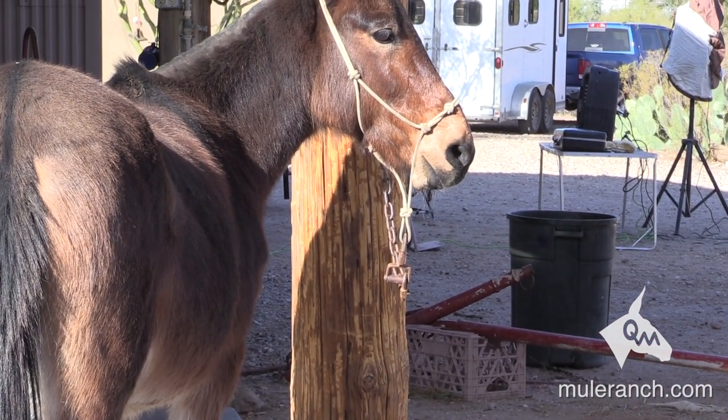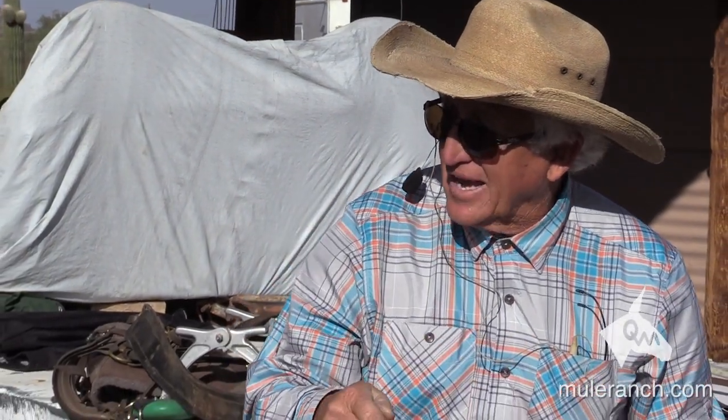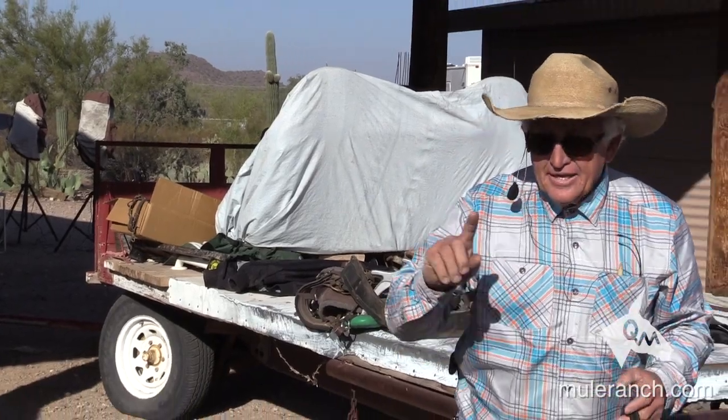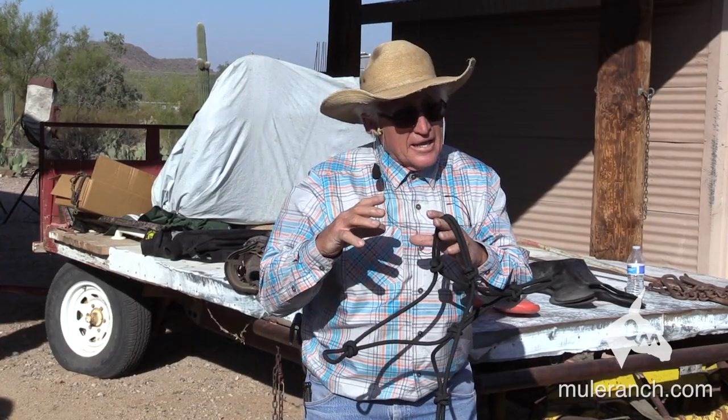Those are nerves on the back there. And if that thing touches those nerves, he should say, oh, that hurt — I'll get away from it. That is, you're teaching him to neck rein. But when it's big like that, it takes a long time for him to make a decision. So I want to make it snugger, tighter, kind of like a hackamore.